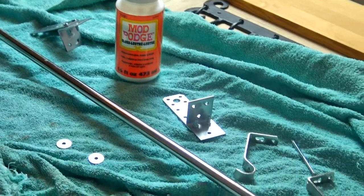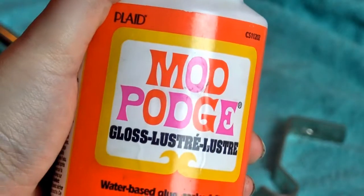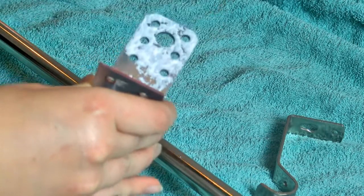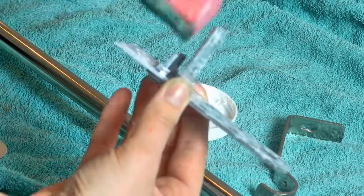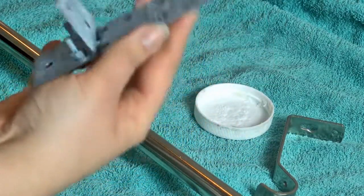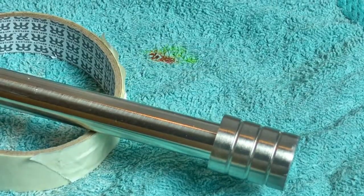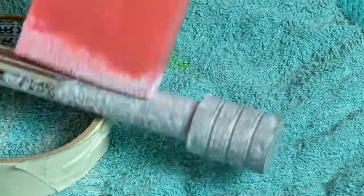For the metal fittings, I'm going to create a rust effect so it looks like these are old pieces of metal that have started to rust. To get this effect I'm going to use Mod Podge — it doesn't matter if it's glossy or matte. Mod Podge dries in the texture you apply it in, and since I'm applying it in a stippling technique, it's going to leave textures that look a bit like hammered metal, or how the surface looks when it starts to rust and the metal starts to flake off.